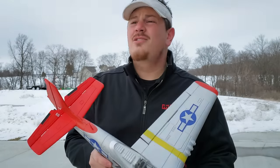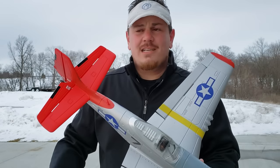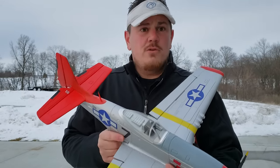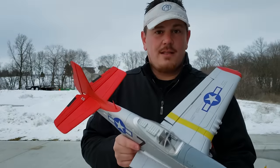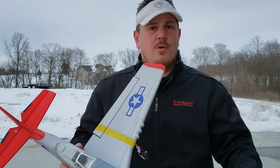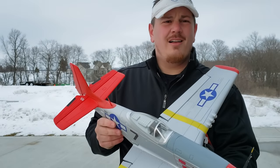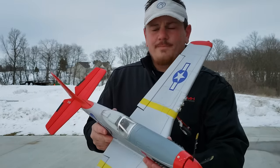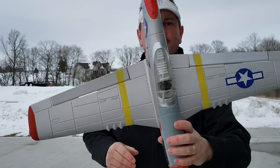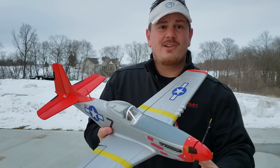Guys, if you're getting into the hobby, do yourself a favor. You could get an expensive kit and spend six months building it — and if you don't want to be in the hobby, that's exactly what's going to happen. You're going to build it, be frustrated to the nth degree, and quit. Get something like this, destroy it, enjoy it all the while, and you'll just love it. This will help get you into the more expensive, harder-to-fly planes. It's very fun — great place to start.